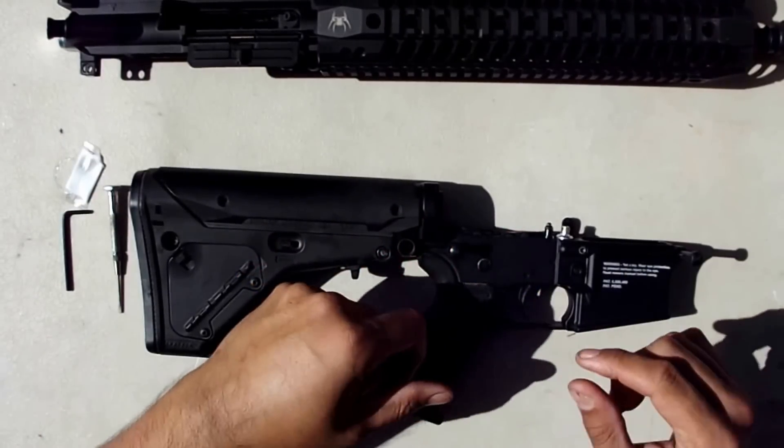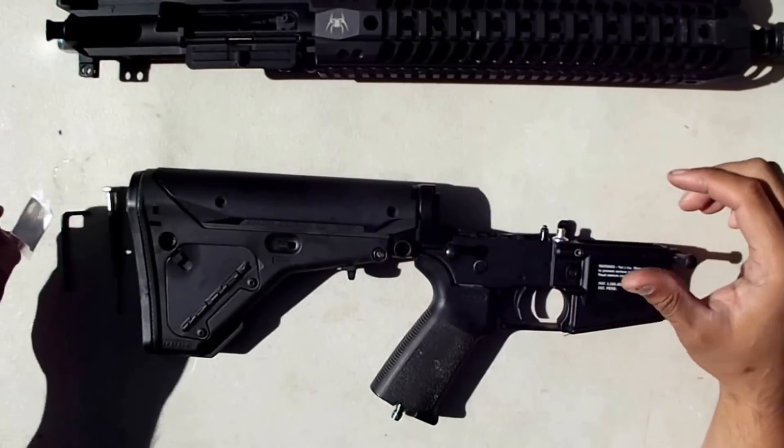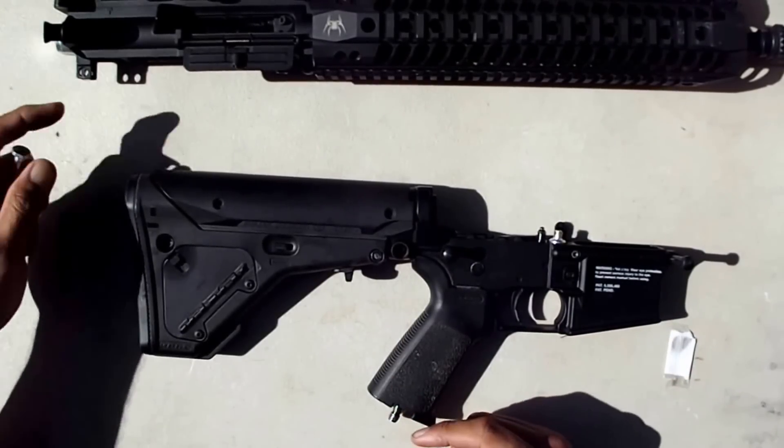We're going to do maintenance on the Tippmann carbine. We're going to lube the response trigger and the bolt.